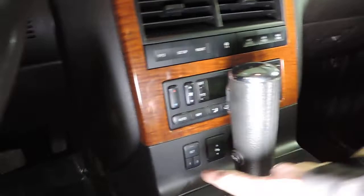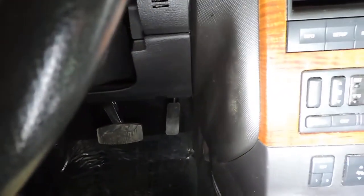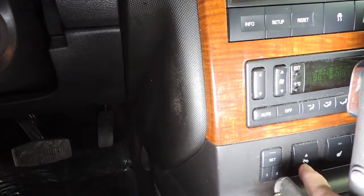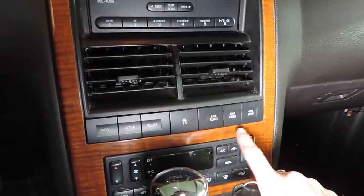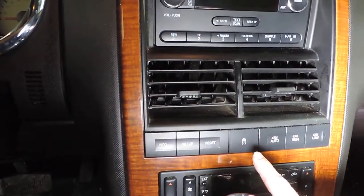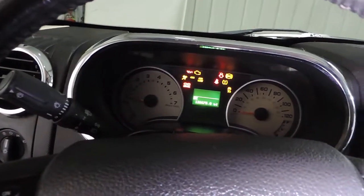There's also an aux connection available down here in the center console. Two power memory settings for your power driver's seat and power foot pedals — lots of wiggle room for longer-legged or shorter people. You've got heated seats with one and two buttons. All of your heater controls are available here. It does have four-wheel drive auto, which is the all-wheel drive mode, four high and four low, as well as a traction button — so it's in automatic all-wheel drive mode all the time and will lock into four-wheel drive as needed.